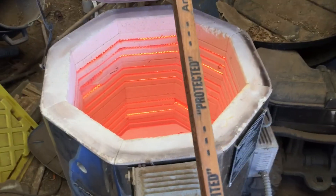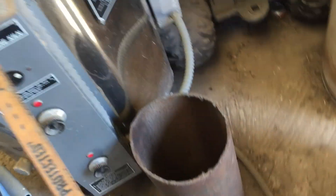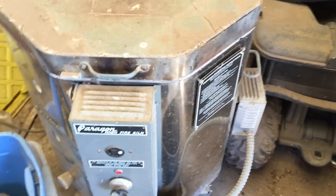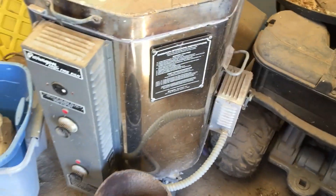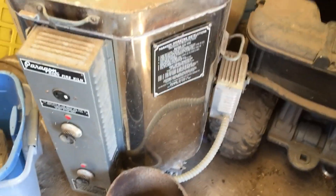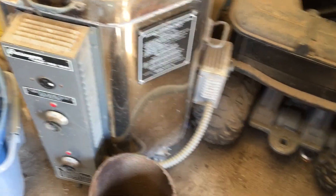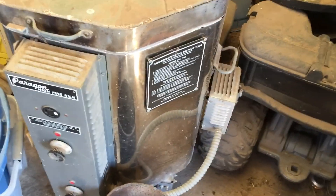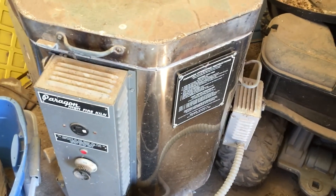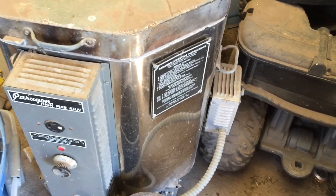Oh yeah, glowing now! All right, now I can shut it off. Three hours up to temperature — they're glowing red and have been for probably 30 minutes, at least 20 minutes. Now I'm going to cut the machine off and let them cool down really slowly.